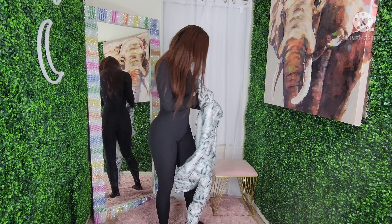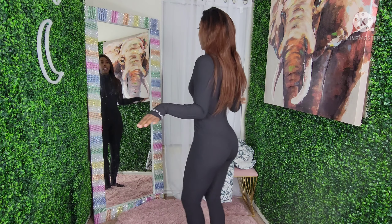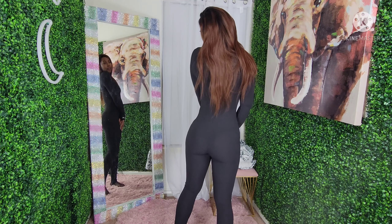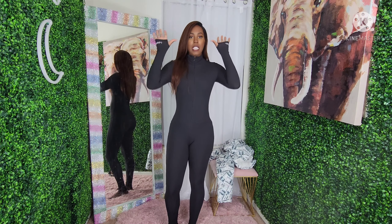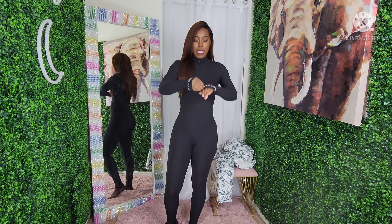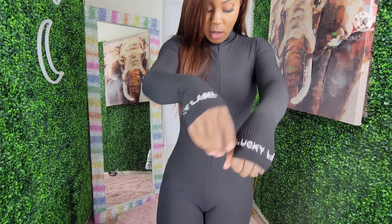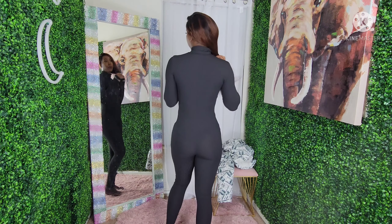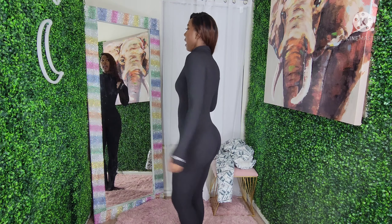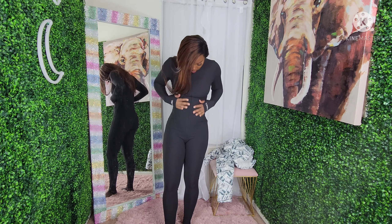Just like the blue one I just showed y'all, this is the black version — same thing, nice and stretchy, cinching you in, with the little thumb holes. I really don't know what brand was on it — I thought it was a real brand, but it's a knockoff because AliExpress has the same thing.